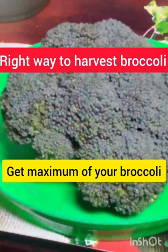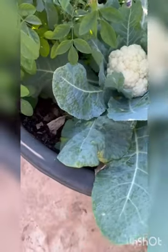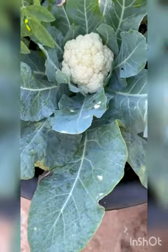Hello viewers, in this video we will see what is the right way to harvest broccoli, how many times we can harvest broccoli from a single plant, and how to make maximum use of the broccoli plant. Welcome to ECB channel, this is Nafia.